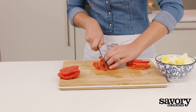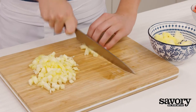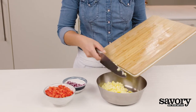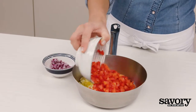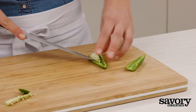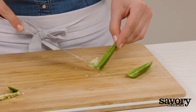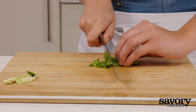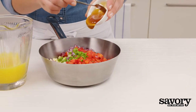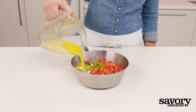Meanwhile, chop the bell pepper and pineapple into small pieces and place in a grill-safe saucepan with the diced onion. Half the jalapeño, discard the seeds, and chop it into small pieces. Add it to the saucepan along with the honey and remaining orange juice.